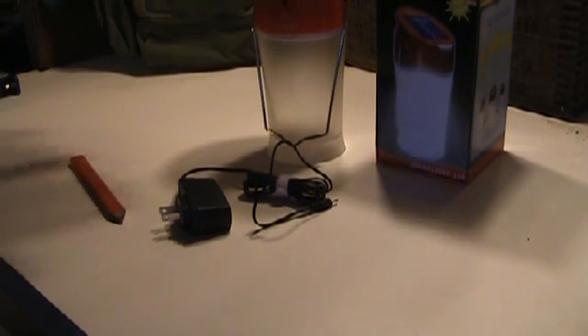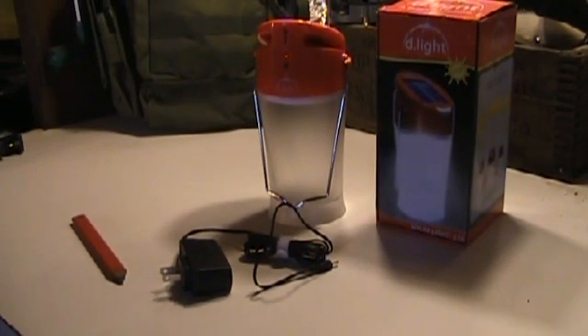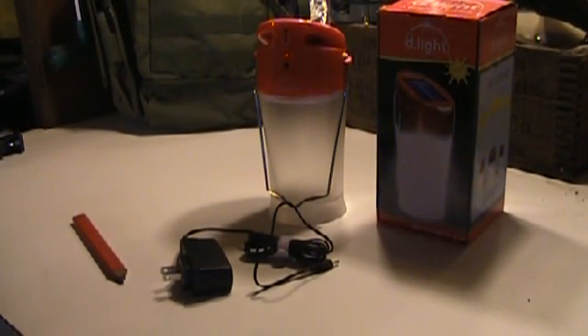Normally what I do is I just set this on a table near a window that has daylight and it charges throughout the day. Now let me show you and give you an idea of how bright this is — I'll turn those lights off.